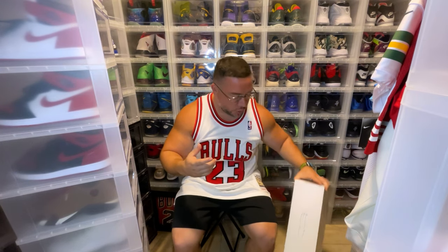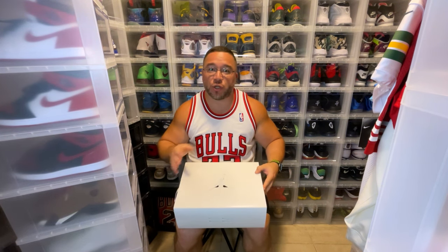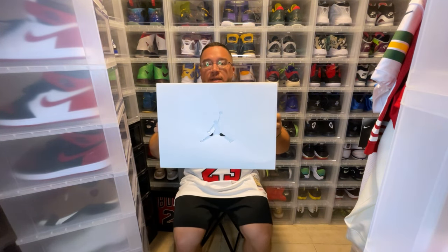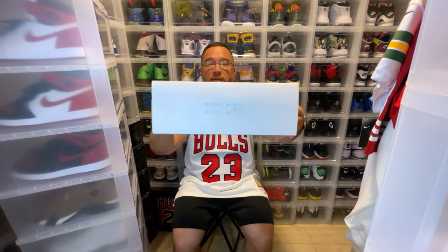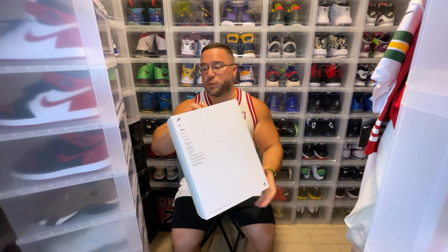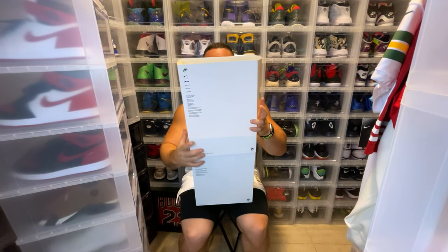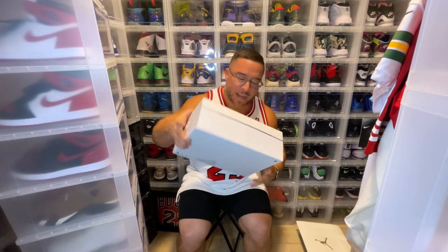Now, the box. They have this sleeve over the box, and I'll tell you now — it's annoying. Just throw the sleeve away, it's really pointless. They have the 23 on one side, the Jumpman logo on the other side, and all of the Nike stuff you usually get. I got my pair from Finish Line.